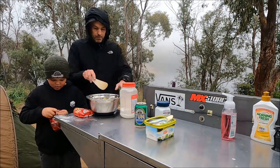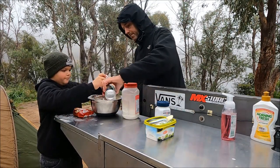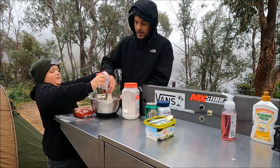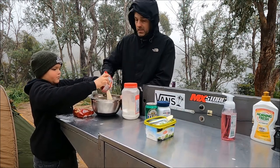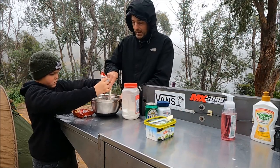Mix it all up and mix it all in. Add some more beer. What the beer does is it acts as the yeast — like yeast — and just helps it to turn into a type of bread. Damper is like an Australian bush recipe for bread.